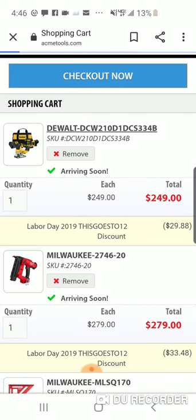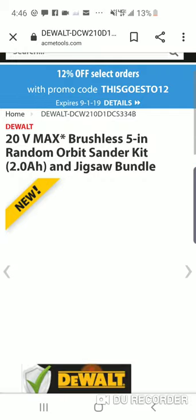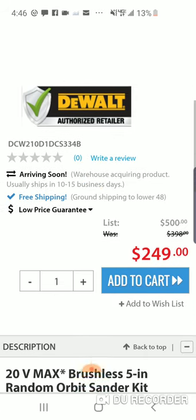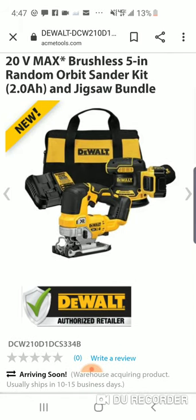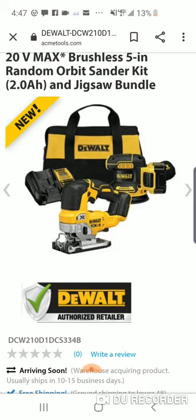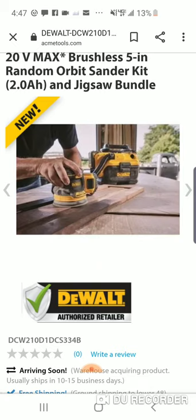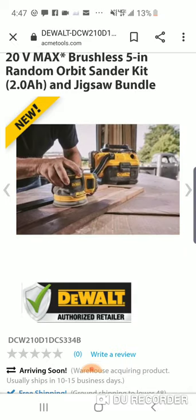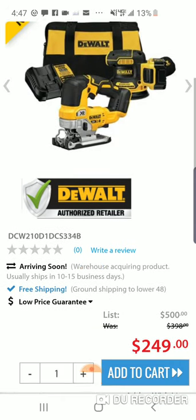I really love this DeWalt deal guys — for $219, you're getting that orbital sander, that's usually $119 bare tool. And the XR jigsaw is $179 or $199 bare bones. There is a lot of value in this — great for the woodworker. You got your sander, you got your jigsaw, 2 amp hour battery. Great deal guys.